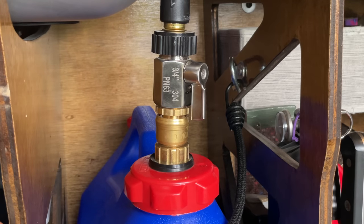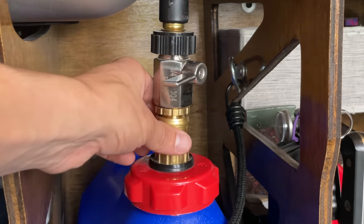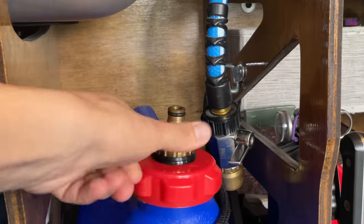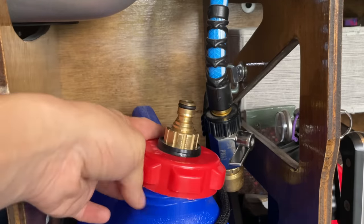This contraption allows me to quickly and easily swap water tanks. This valve keeps the hose primed, and then I just pop off this hose disconnect, pull out the old tank, put in a new one, and then I swap this thing over, which has a PEX tube that goes to the bottom of the water tank.